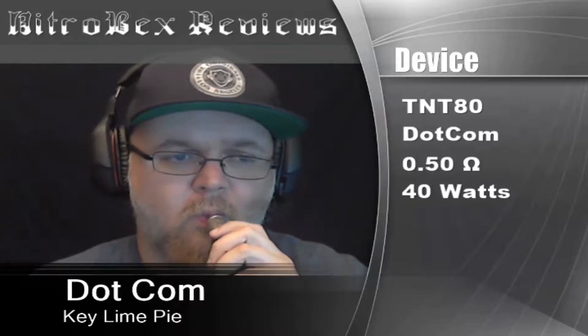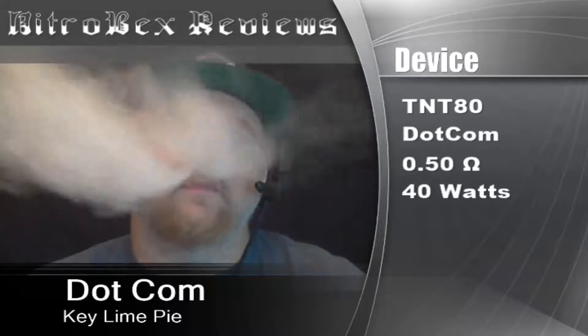And then faintly in the background I get a tinge of graham cracker. The graham cracker is definitely not overpowering on this one — it's just a hint. This is actually a really awesome thing.